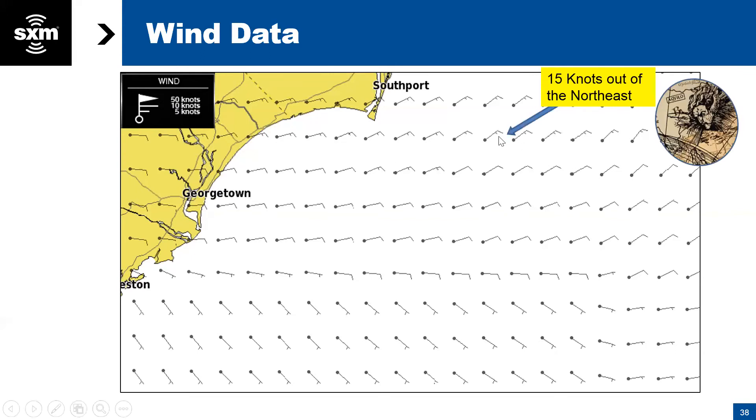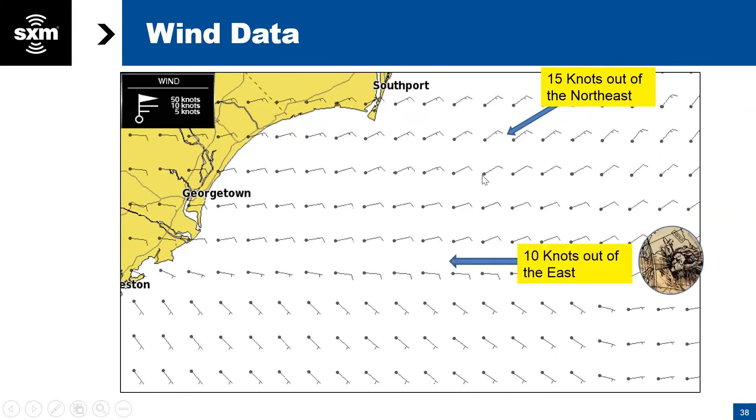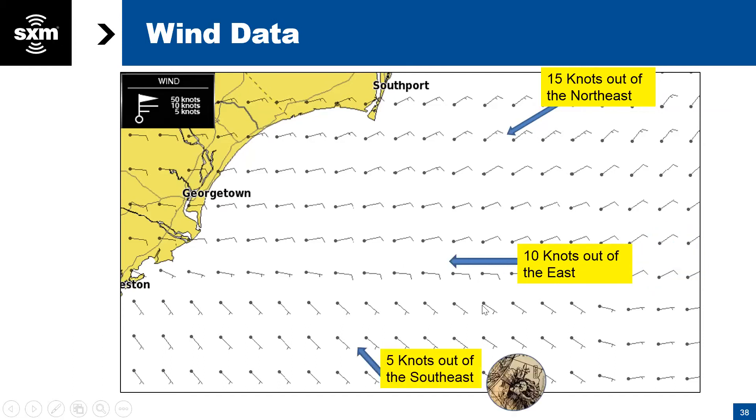Let's look at a few wind barb examples. A small barb plus a larger one equals 5 plus 10, so 15 knots — and you can see the wind direction, in this case coming out of the northeast. Another example: one longer barb equals 10 knots coming directly out of the east. And one small barb equals 5 knots coming out of the southeast. If there are any questions on reading wind barbs, we're happy to go back to that screen.